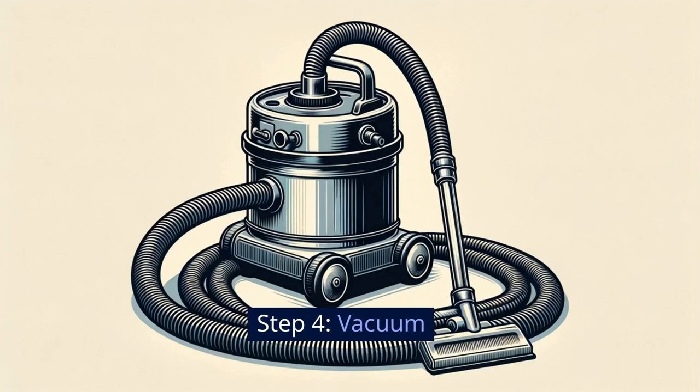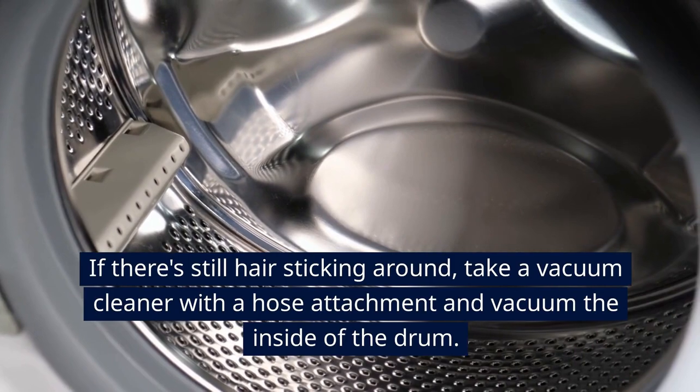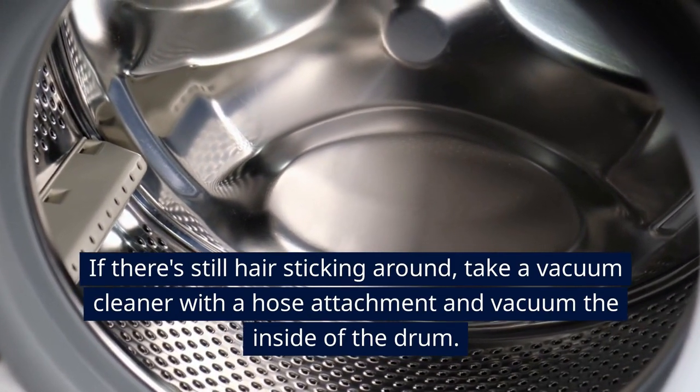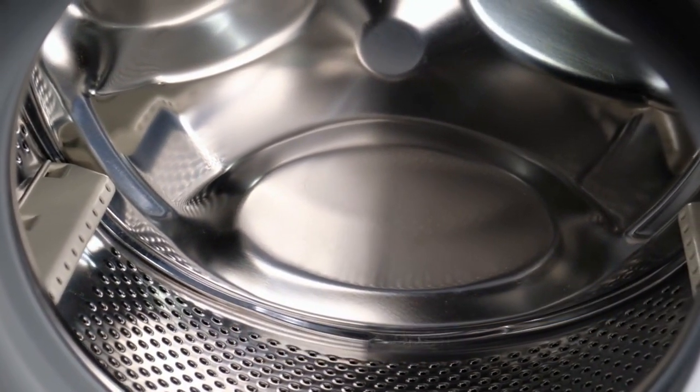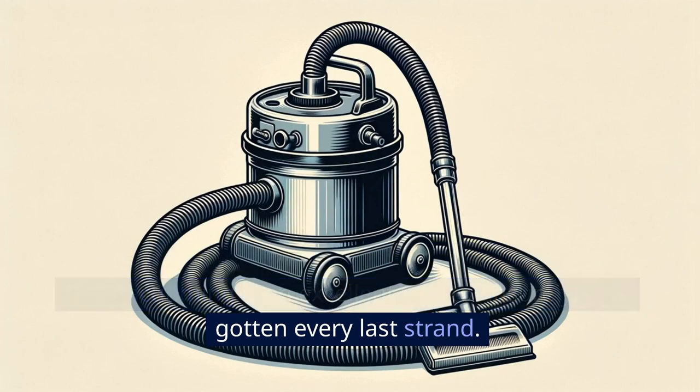Step 4: Vacuum. If there's still hair sticking around, take a vacuum cleaner with a hose attachment and vacuum the inside of the drum. This tip is backed by the Cleaning Institute, who state that vacuuming is an excellent way to ensure you've gotten every last strand.